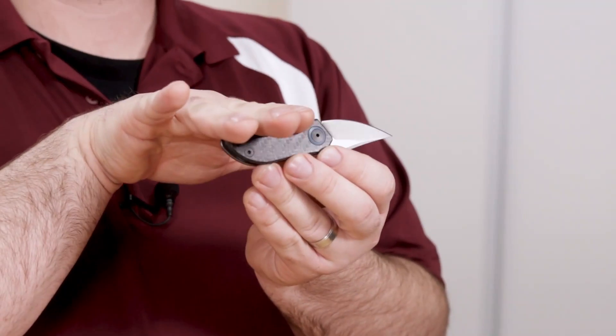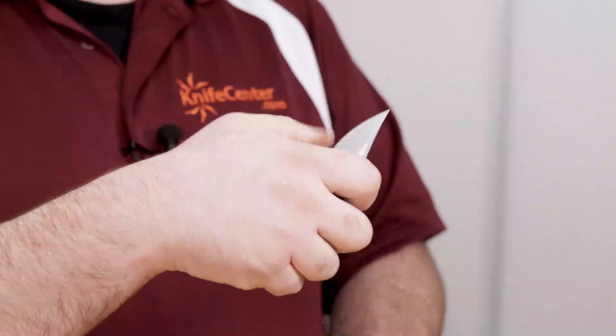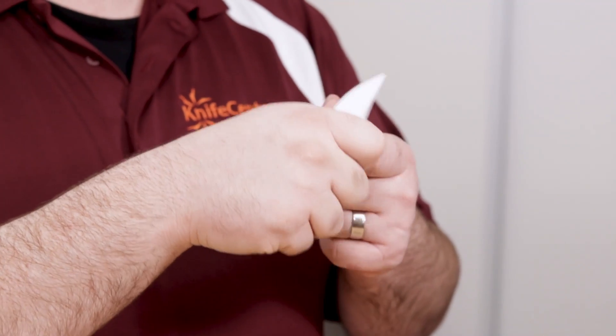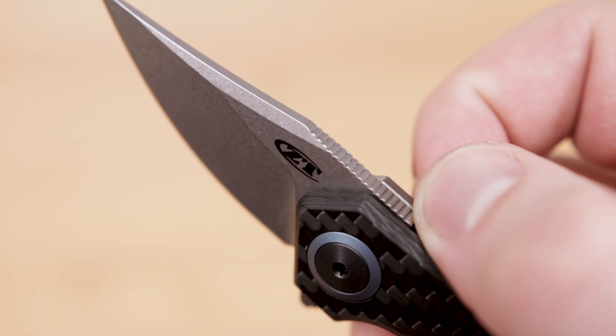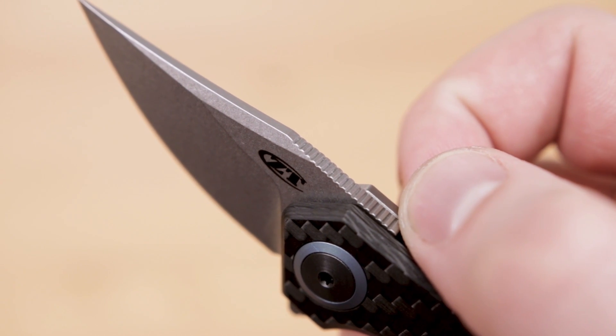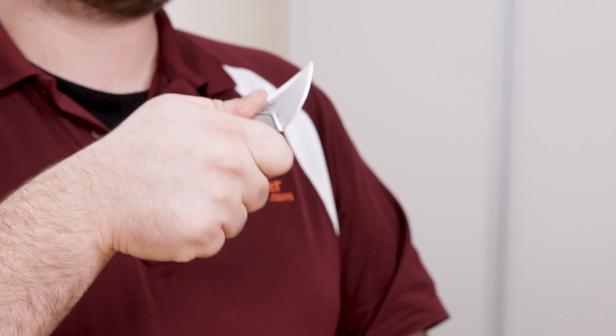You get a solid two and a half finger hold, and those finger grooves really lock it into your hand. It actually feels really natural in an inverted grip as well, whether you're doing some wood carving or even some paring knife work — it feels really good and orients very nicely. We also get some nice jimping here on the spine, which gives you a natural spot to place your thumb.